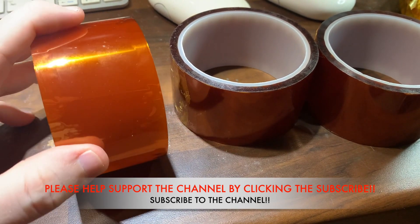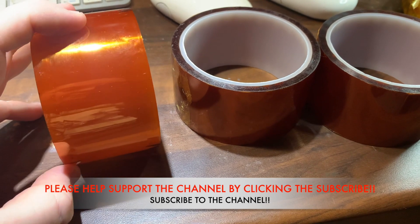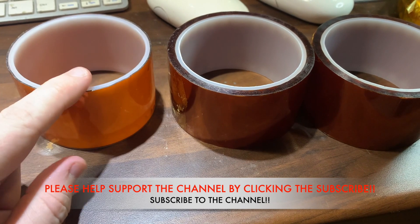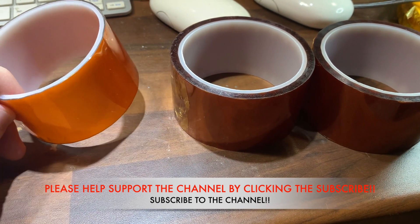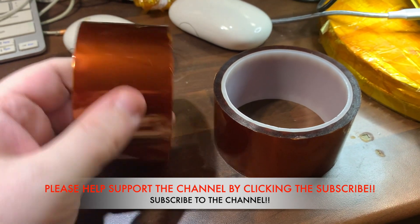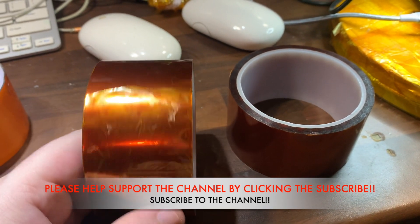Which helps protect it against heat. Please take the time to help support the channel by clicking subscribe and like if you like the video, and get further updates on future videos. These two on the right are the counterfeit ones.